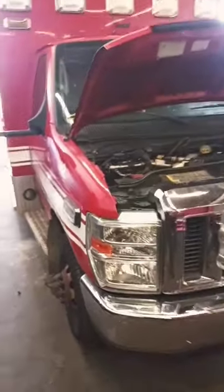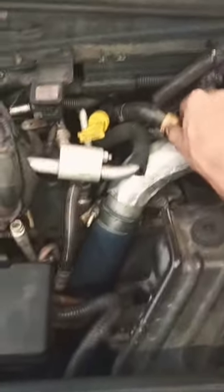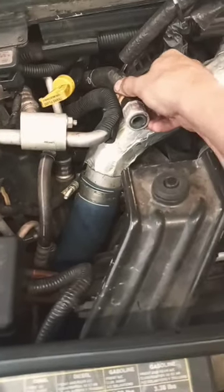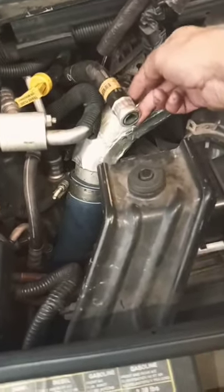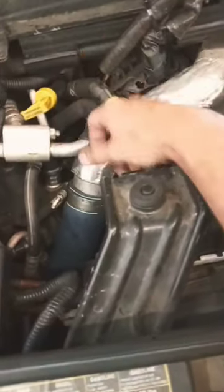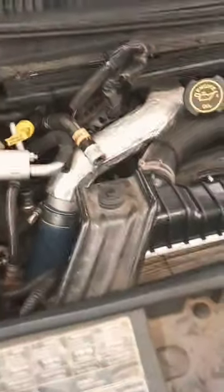We got a new transport company here today — they want a shot at the title. This is a '09 F-450 with a 6-liter. It's got a broken heater fitting right where it plugs into the heater core. We're gonna give them the option to cut these off and clamp in new ends, or replace the entire heater hose assembly, which is a pretty big job, so we'll let them decide.